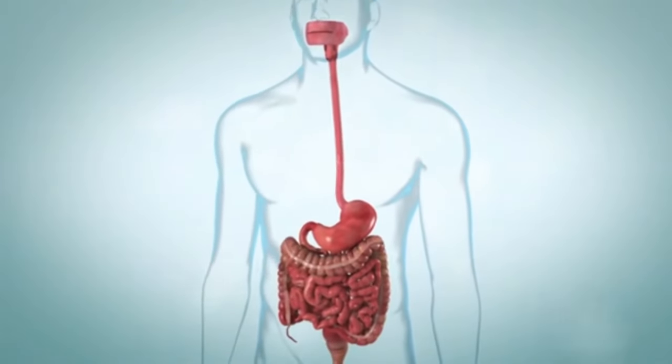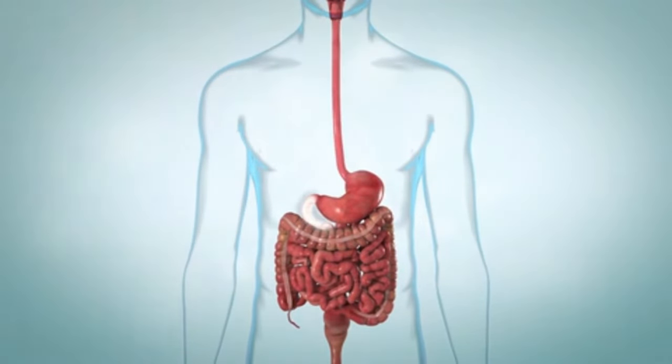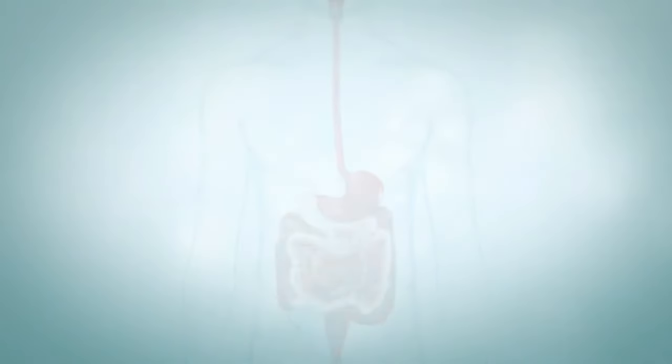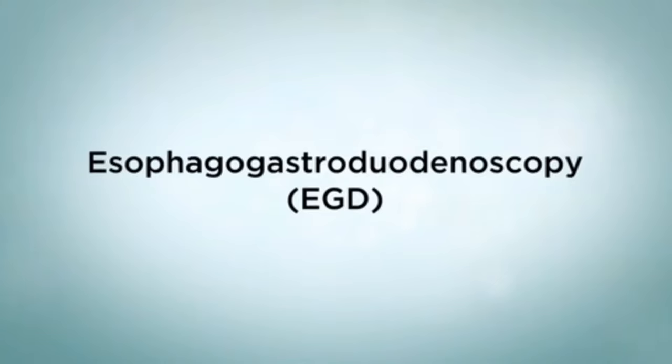Upper endoscopy is a test that looks inside the upper gastrointestinal, or GI tract. The GI tract includes the esophagus, stomach, and duodenum, which is the first part of the small intestine. The test is also known as an esophageal gastroduodenoscopy, or EGD.